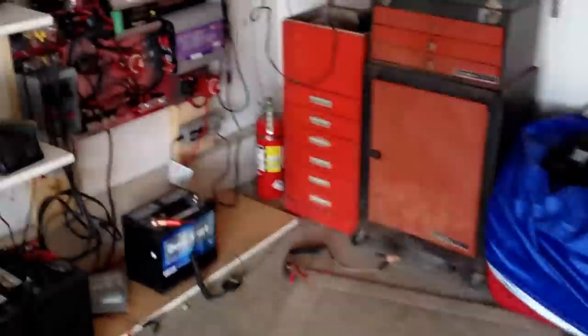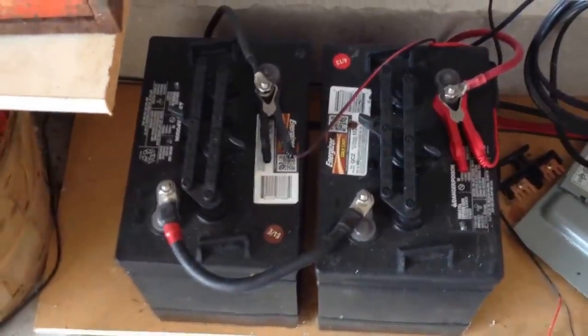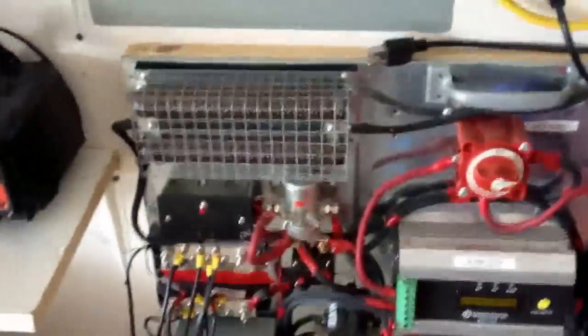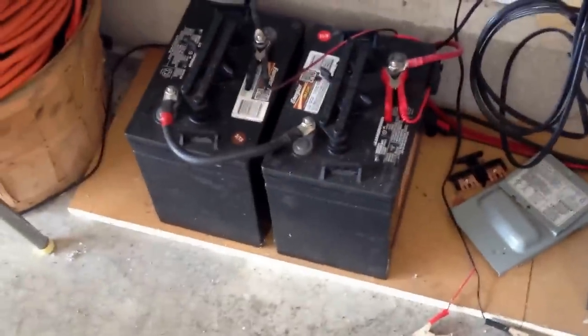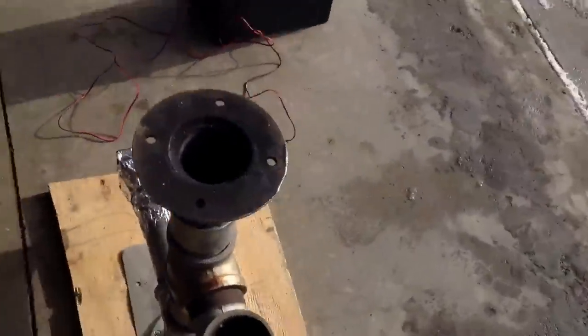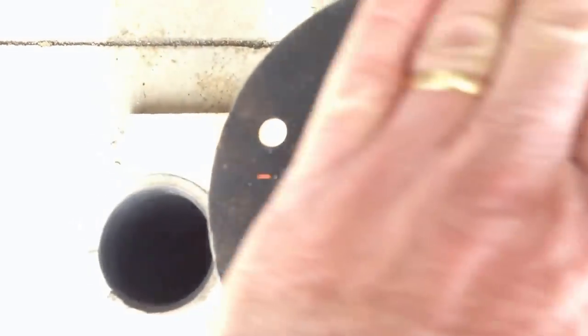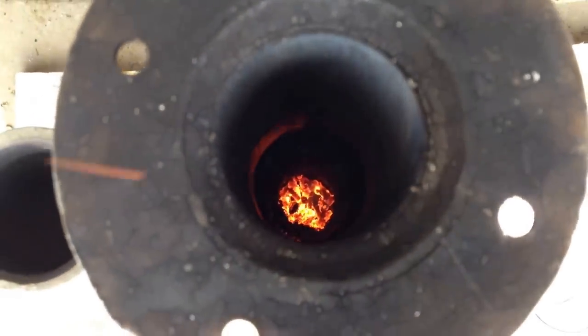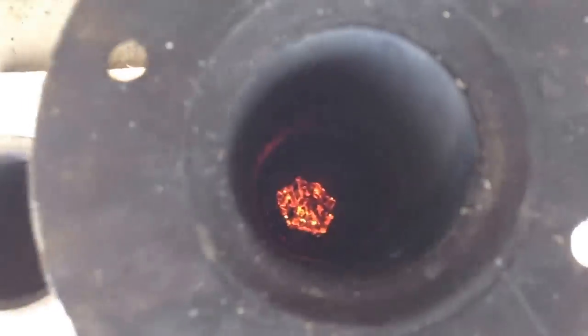I have a bunch of other batteries here — a couple of heavy-duty 6-volt wired together to make 12 volts. That's all running into this charge controller, which charges my main big batteries. It is just burning down to nothing down there. It's died down a little bit because it's almost done. Looks like one cup will burn for about 45 minutes. We'll check the time again.